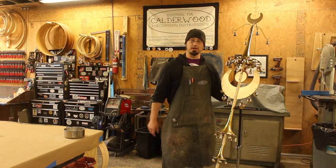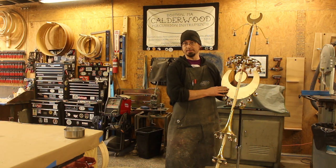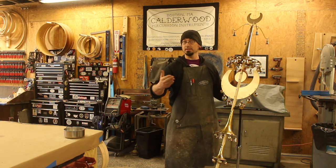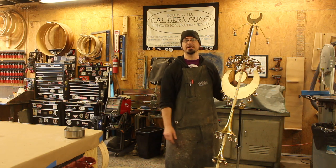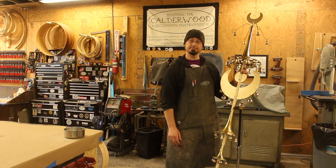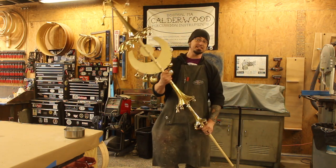So there you have it — that's our Turkish Crescent. This one is about to be on its way out to Interlaken for the percussion department there. But if you would like one, feel free to drop us a line at calderwood.percussion@gmail.com. You can find us on Instagram or Facebook. That's all there is to it. Thanks, and see you next time.